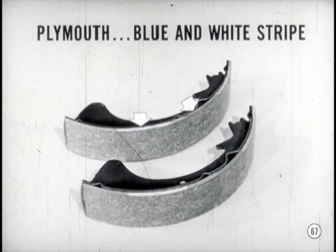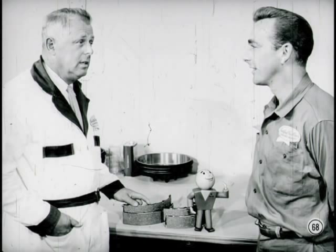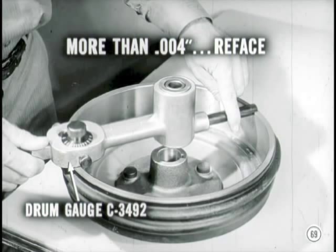For replacement on Plymouth models particularly, be sure you use only shoe and lining sets with linings that have two-inch long white and blue stripes on the edge of the linings. Be sure the same type of lining is used on each side. You do that regardless of the markings on the linings of the shoes you've replaced. And I don't think you have to be reminded not to handle the shoes with oily or greasy hands that might get grease or dirt on the linings.